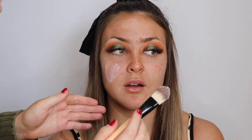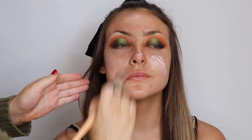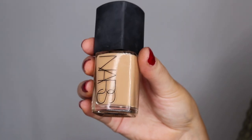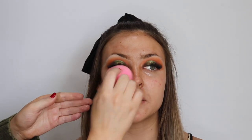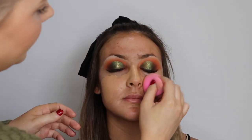Now this is why I do the eyes first — just cleaning up any fallout. Ali has drier skin so I'm going in with the Too Faced Hangover Primer to prime her skin so her foundation goes on flawlessly and lasts all day. Now I'm taking a mixture of NARS Glow in the shades Punjab and Barcelona and bouncing that with my beauty blender all over her face.